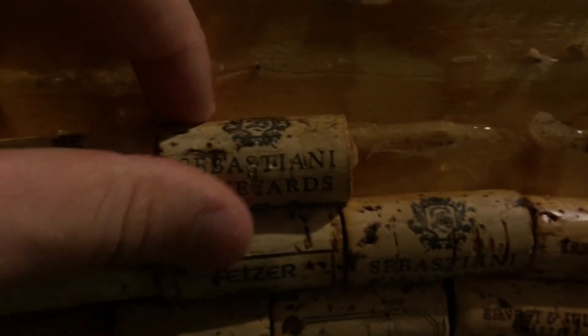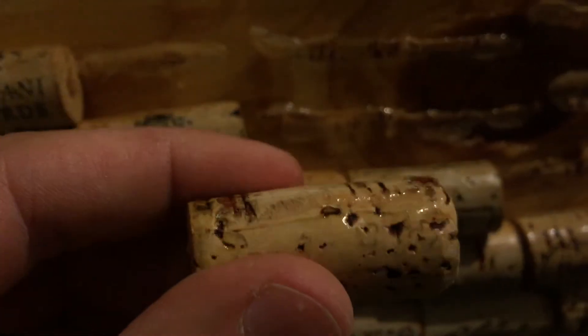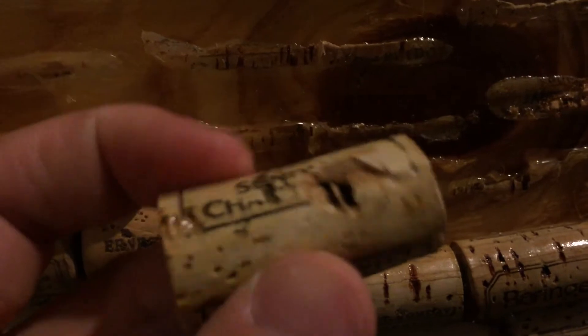What it does is the rubbing alcohol soaks into the wood, gets the wood wet, and allows the glue to release its bond. You can see they just kind of roll right up — and there it is, no damage at all. You can see the little shine, but that's just the rubbing alcohol. That is a great way to remove glue from anything without damaging it.